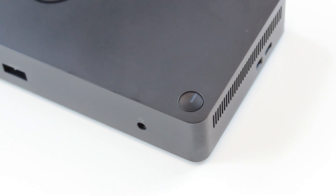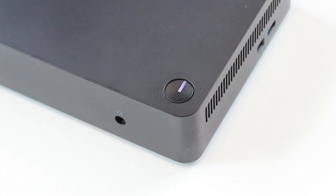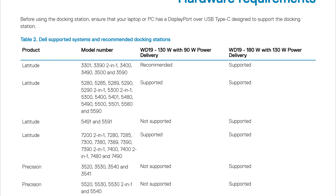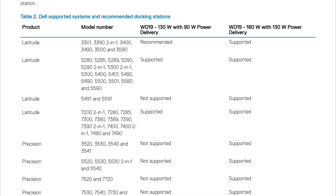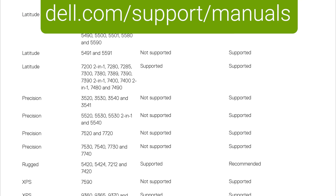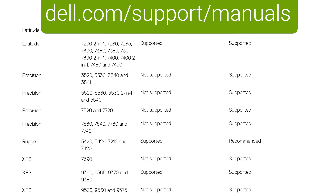Supported Dell systems also let the dock power button mirror the appearance and functionality of the system power button. For a list of supported systems, check the latest version of your dock's user guide, available at dell.com/support/manuals.